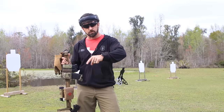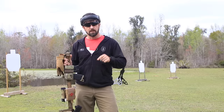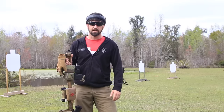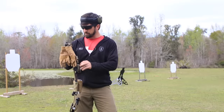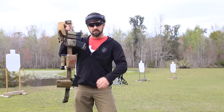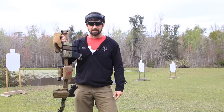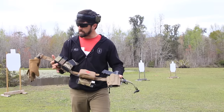Before we dive in, make sure you subscribe to the channel if you don't mind. Right beside that subscribe button there's a little bell that turns on notifications so you don't miss out on cool content — or lame content, depending on how well I'm doing on any given video. Everything you're going to see in this video I'll have linked below in the description, which should make it easier and helps me out too.